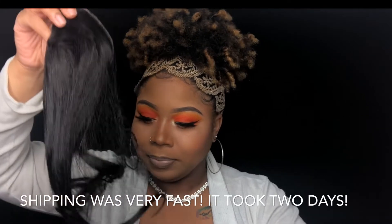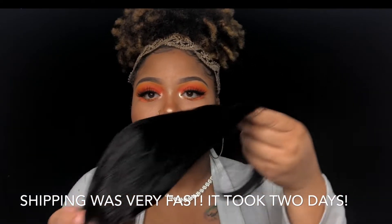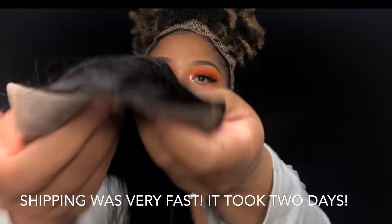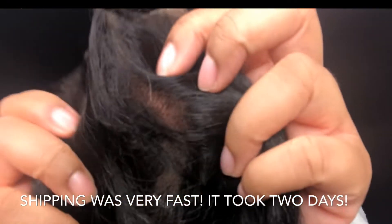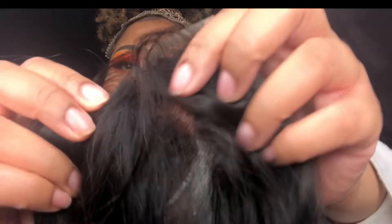Alright, so inside — first thing I pull out — it is a closure. Looks about 10 inches. It's a free part closure, as you can see right there. Get real close in — you can see it is kind of plucked already. I'll take it out the net. You can see right on through this thing. I don't even think I'm going to have to bleach the knots, but I'm probably going to still bleach them.